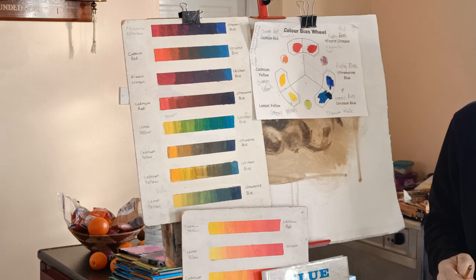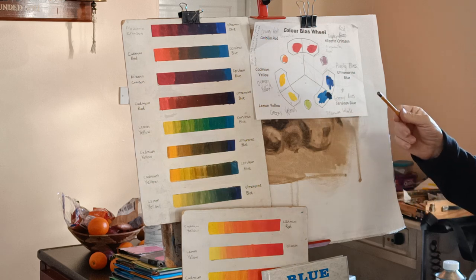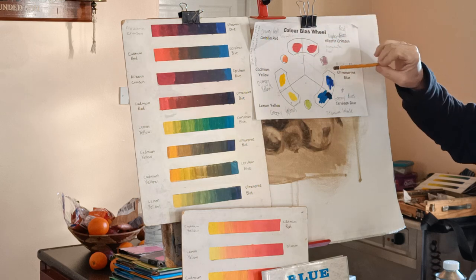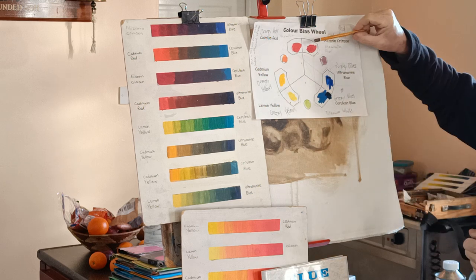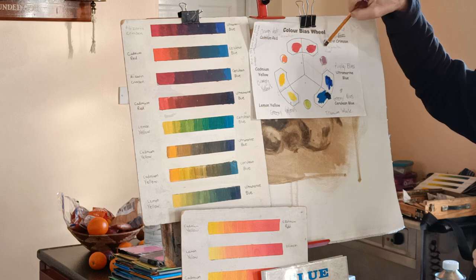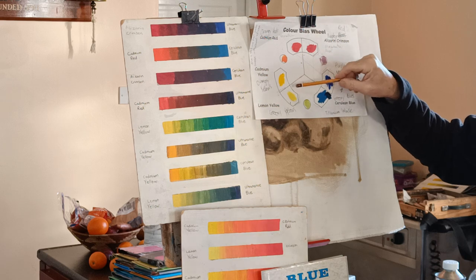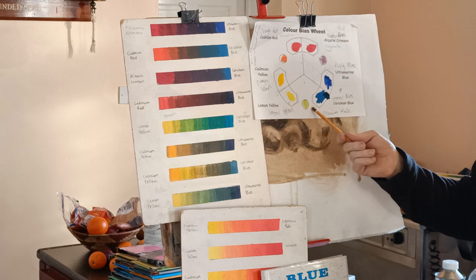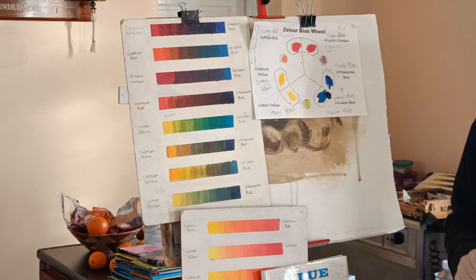I'll do a bit more on colour mixing next week. But if you've got a colour like a red and it's a little bit too bright, you can soften it with the colour that's opposite on the colour wheel. So if you've got a bright yellow and you want to darken it down a bit, you could use a little bit of purple. Or if you've got a green that's too bright, you could use one of the reds — that would just desaturate it, or soften it.